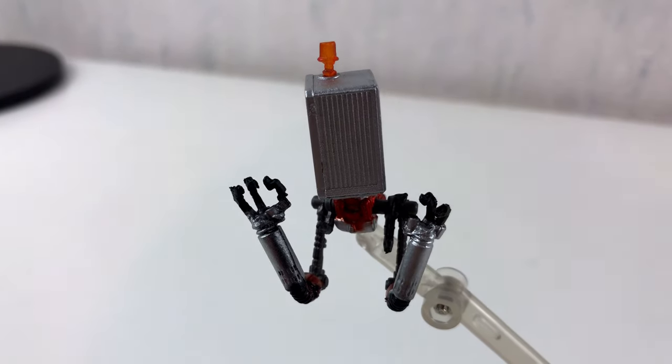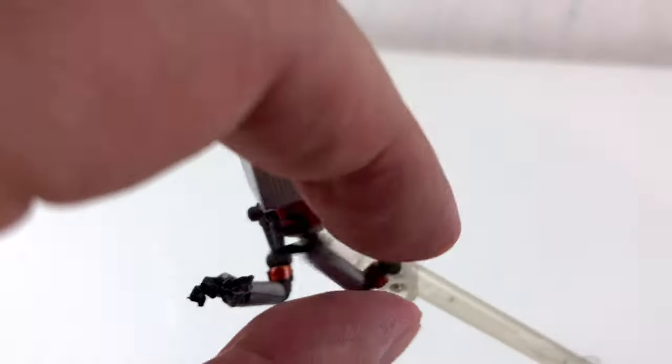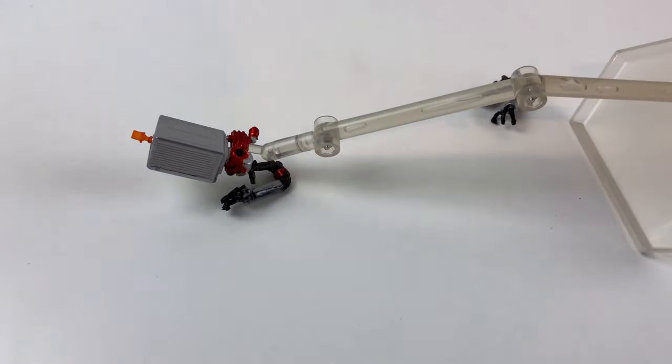Even this cheap version of 2B comes with a trusted weapons port, and I think it's only fair to show you. But after all, it's no fun either.